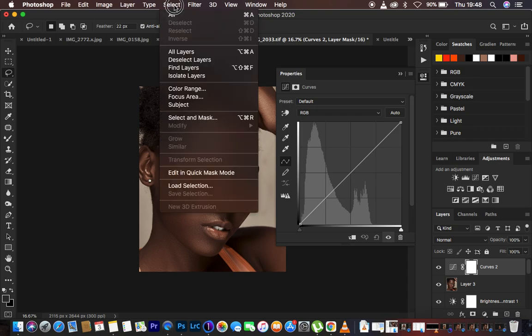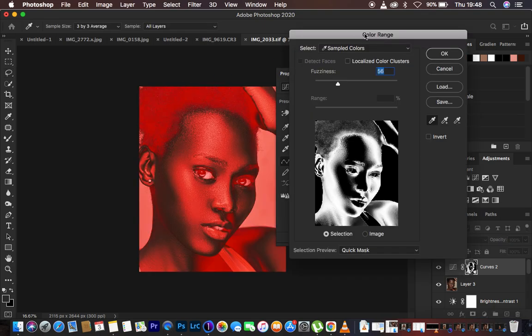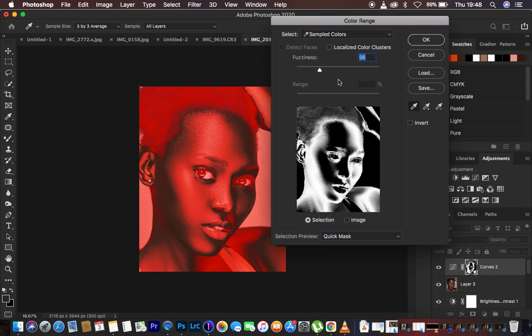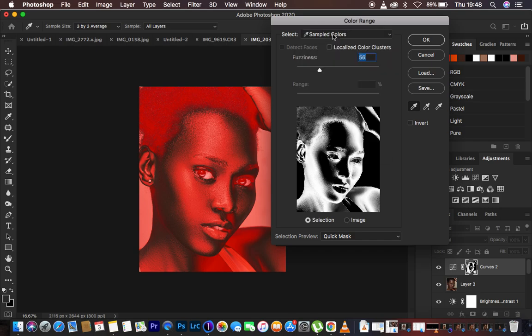Then we're going to come to Select and go all the way down to Color Range. In the Color Range interface, if your window looks a little different, come to Select and change it to Sampled Colors. Also make sure Localized Colors is not checked. Make sure the eyedropper tool without a plus or minus sign is selected and active, and make sure the Selection preview is active. Set the preview to Quick Mask.